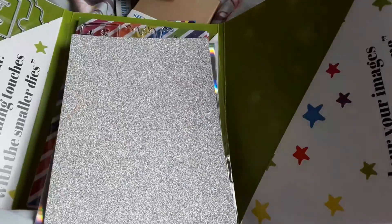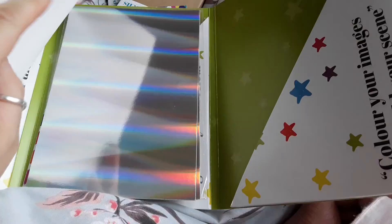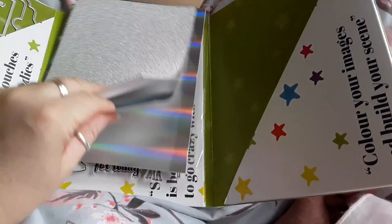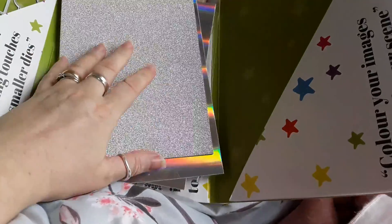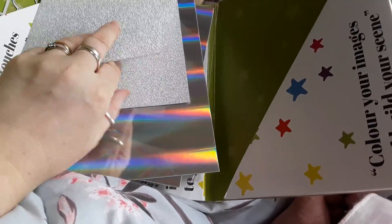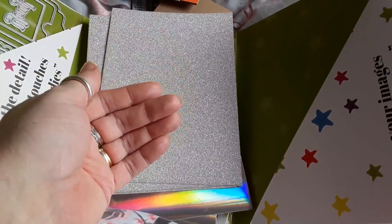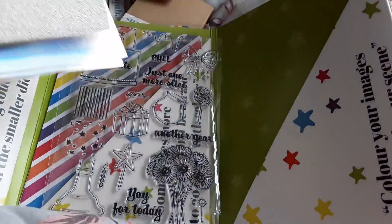Then we have some glitter card and mirror card. We've got two mirror cards and three glitter cards. No shed — that's good!